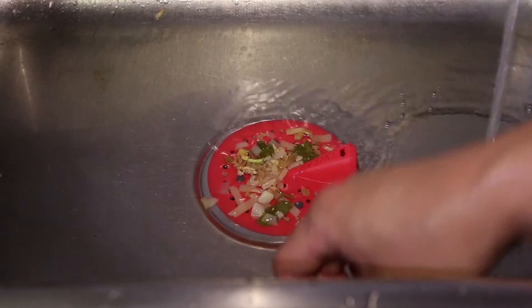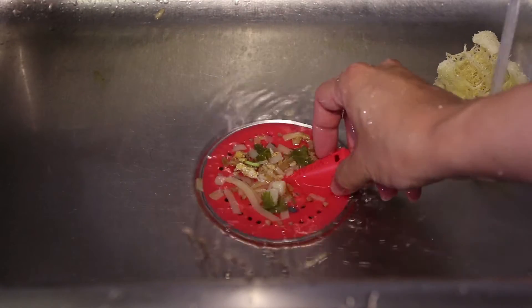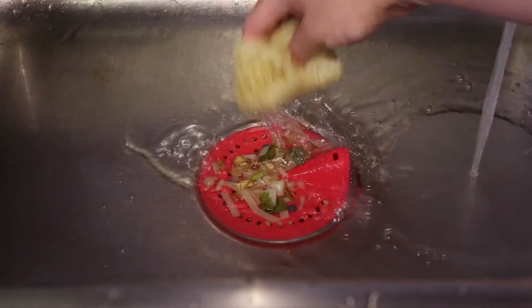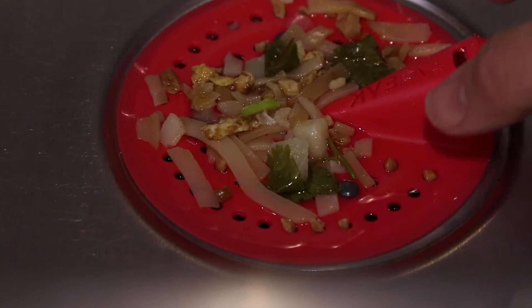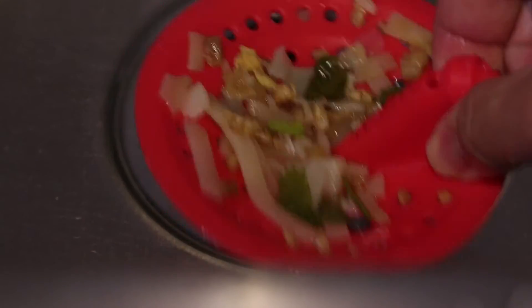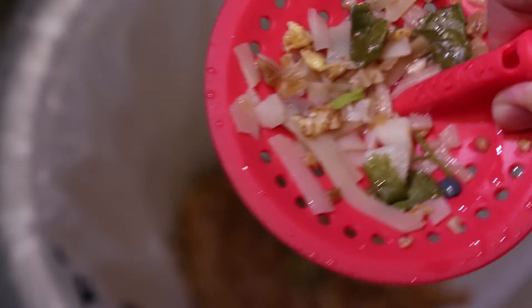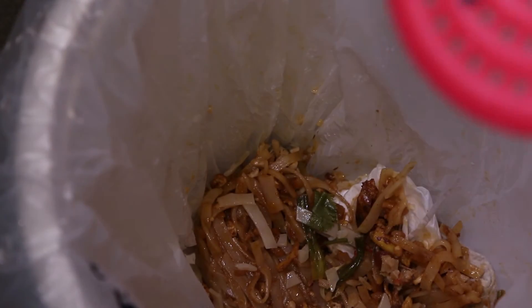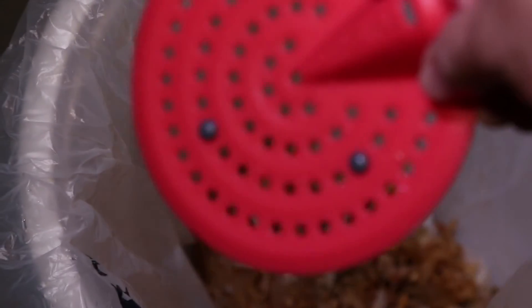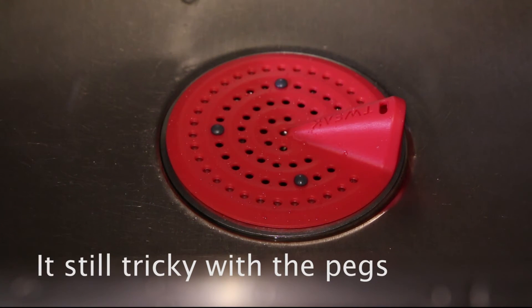This is actually not that simple. If you gently brush up against the Tweak, it will basically push the Tweak away from the drain. It does hold the debris once you get it on the Tweak, and it's actually kind of easy to dump it out in the garbage can — most food items will slide off. However, if your hand or a plate brushes up against the Tweak, it will knock it away from the drain.